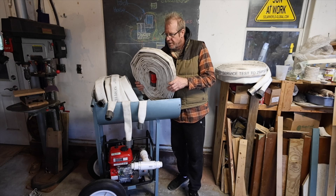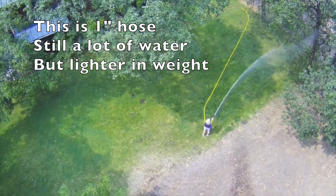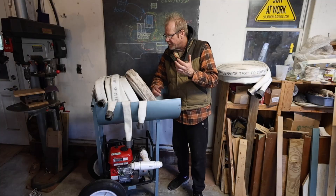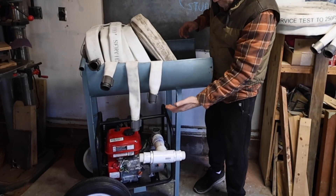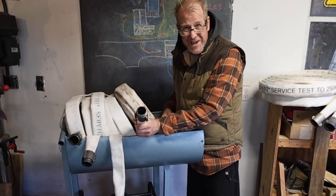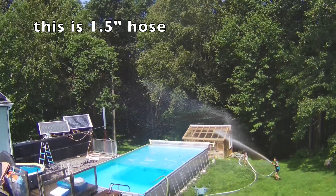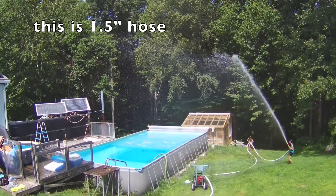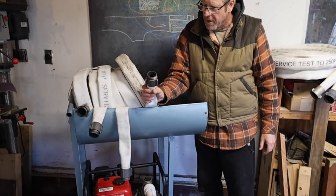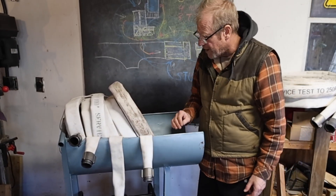Now let's talk about hoses. As I was mentioning with the pump, maybe you want to go with a one-inch. If you're going with a one-inch pump, you're going to go with one-inch hose — you're not going to go up in size. Now, two-inch hose is really, really heavy. One and a half inch hose is a handful when it's filled with water because water is heavy. I personally do not want to have a two-inch hose. I would go with a one-inch hose, but I'm running an inch and a half and I'm just fine with that.